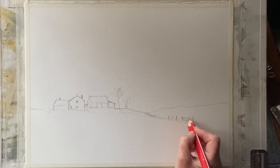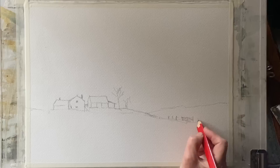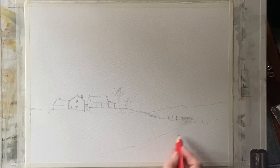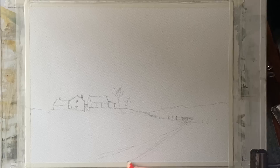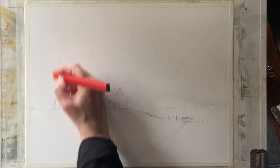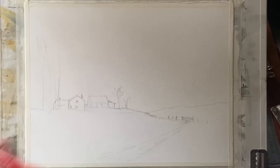I can use an eraser to adjust anything before I commit with the indelible waterproof fineliner. I'm going to leave out the sheep, though of course you can include them — they're a lovely feature, but animals can be a little tricky to get into a landscape. Please feel free to add them if you give this painting a try.